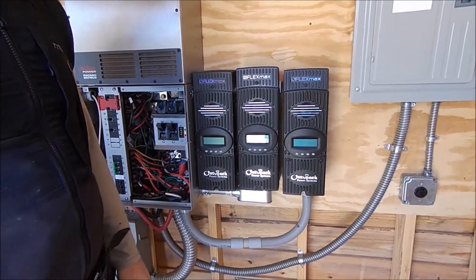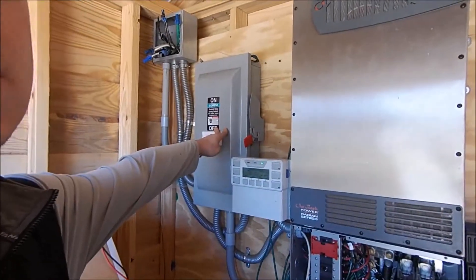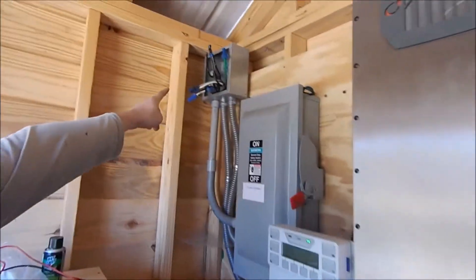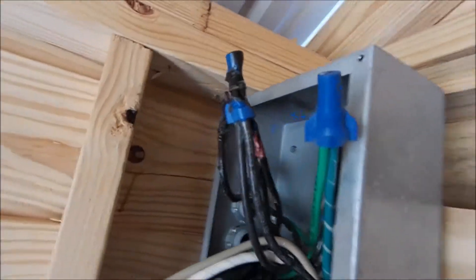So then we opened up — got a lot of boxes here. Thought maybe it was in this one. It wasn't. And then we had something that was a little telling. That is where we found our ground fault.